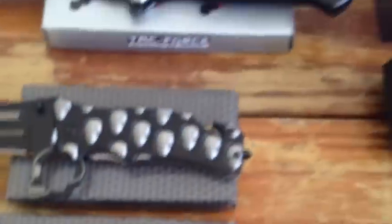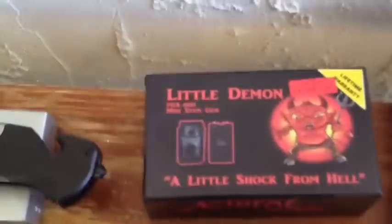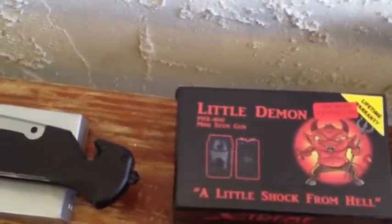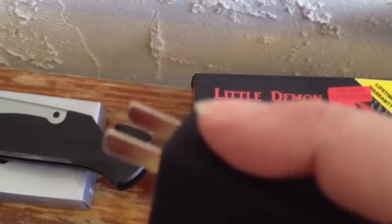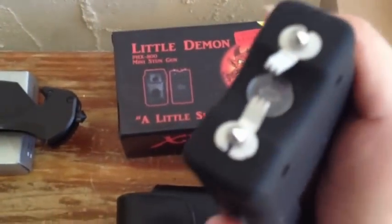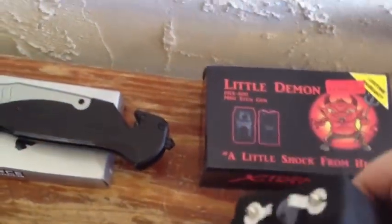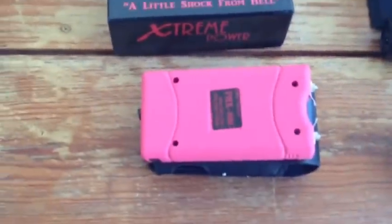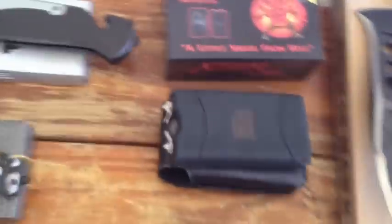Moving on, we have deals on four different stun gun models. This is a Little Demon 9.8 million volt stun gun. These have a lifetime warranty from the manufacturer. They have a plug-in recharge that slides right out at the bottom. Each of them has a flashlight as well as a stun gun. As you can hear, they're very very loud and very powerful. We also have that one in pink. Folks, we're giving these away at $13.95 — that's like unheard of. We're wholesaling these out.